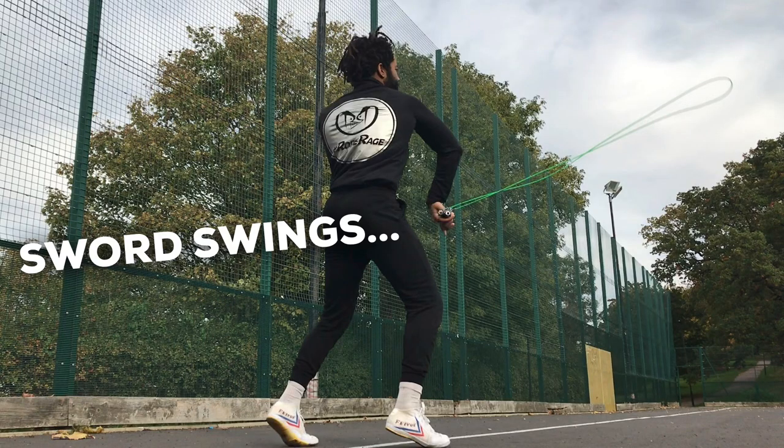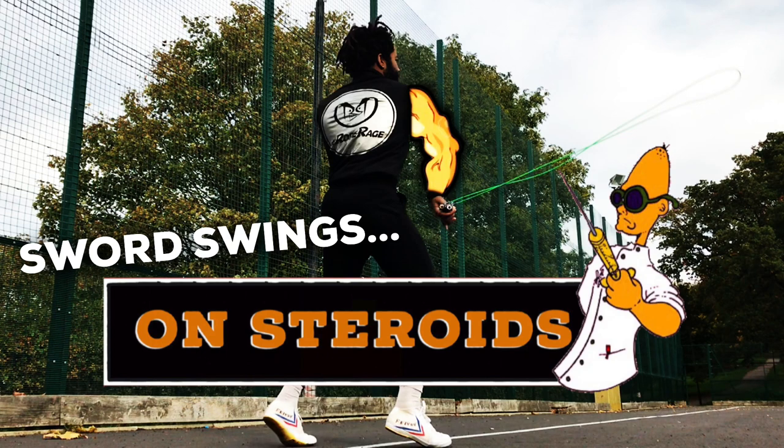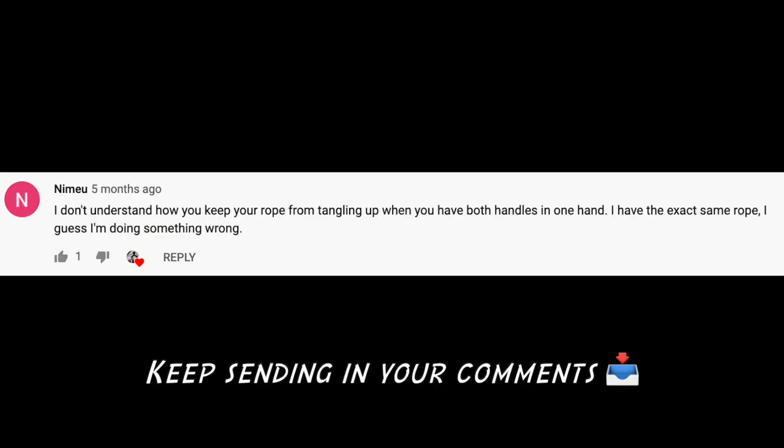What is up guys and girls, this is Glenn here once again with another rope rage video. In this video we're going to be looking at that insane one-handed side swing technique which I call the sword swing, which we looked at in a previous video. There was an awesome response — a lot of questions asked about the transitions and the technique. It's been awesome to see some of you smashing it. Big shout out to JJ on Instagram, and to Patu Jump Rope from France — awesome to see this.